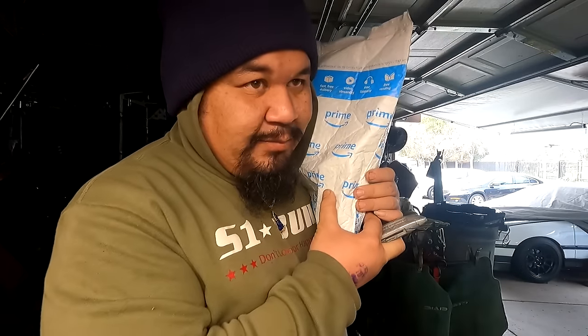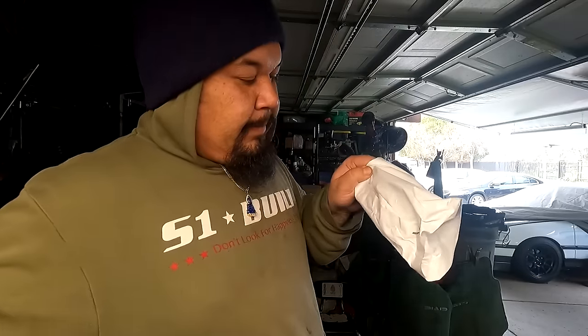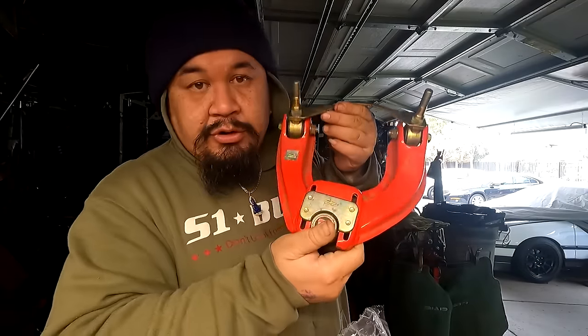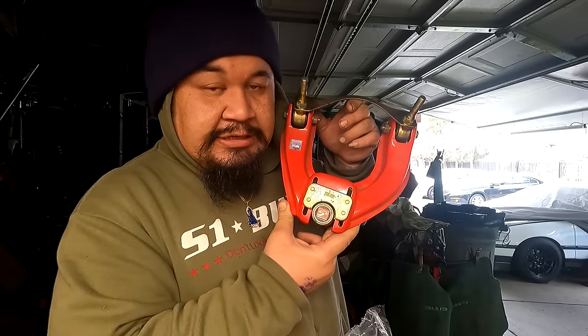I cleaned them up, gave them a flat black paint job, and installed some ES bushings. They are ready to rock and roll. Always remember: cut away from yourself, not toward yourself. This right here is the ES sway bar end link bushings - this goes to the lower control arm and secures the sway bar in place. This right here is the sway bar bushing, 19 millimeters, to secure the sway bar in the bracket and bolt it up to the subframe.